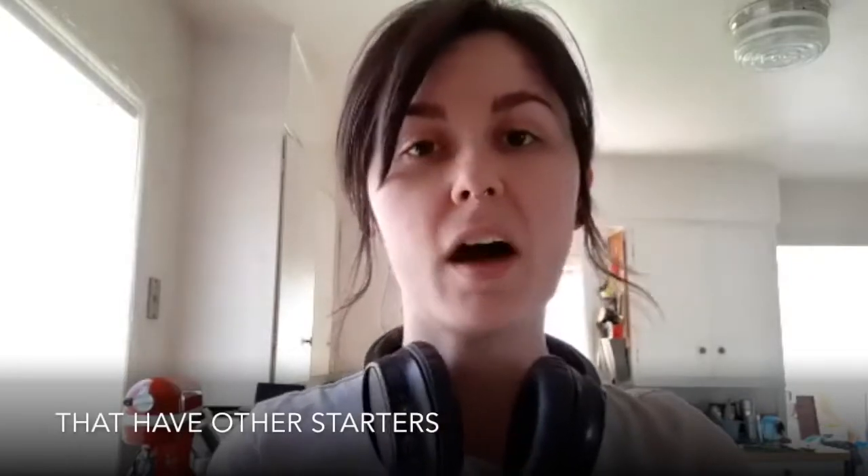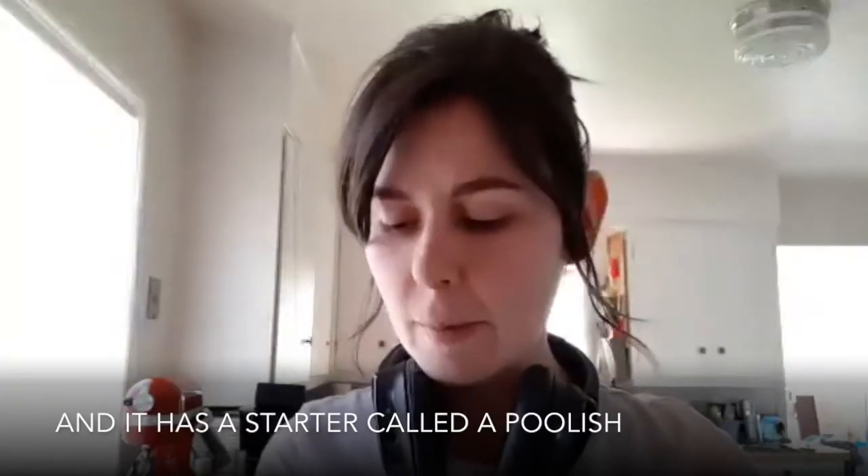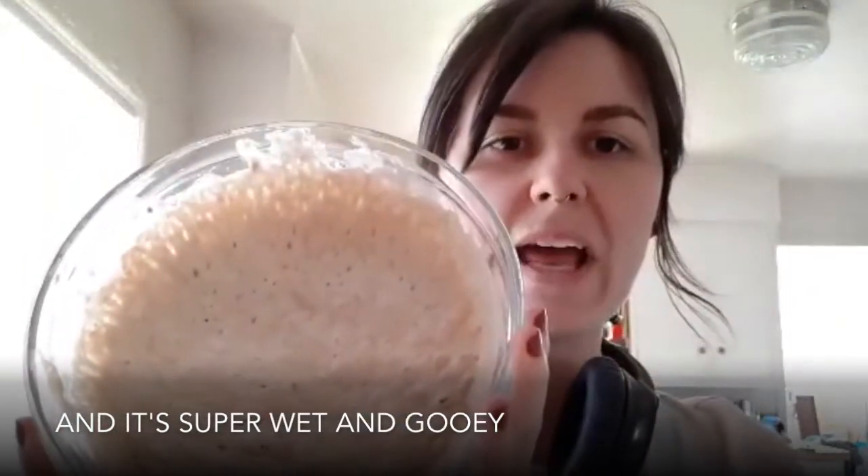There are other breads that have other starters. Today I'm going to be making a burly bread — it's a Swedish bread — and it has a starter called Apulis, and it's super wet and gooey.